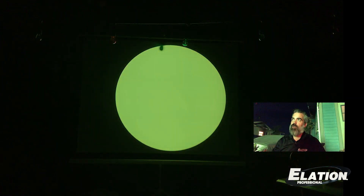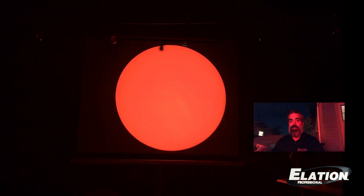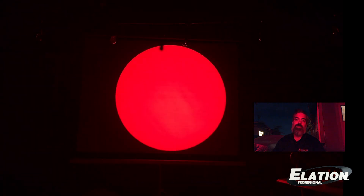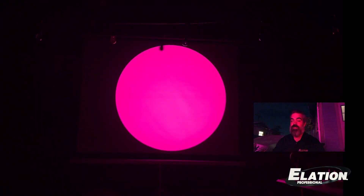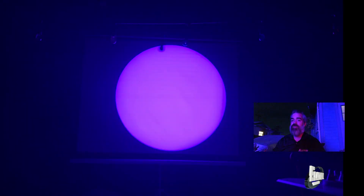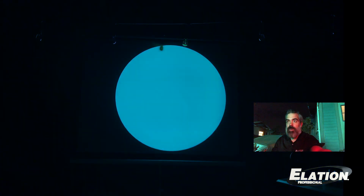It does have color macros so you can snap it like a color wheel. It's also worth mentioning that the Fuze Spot has a virtual gel swatch, which is really cool. So if you need to match your fixture to conventionals that are gelled up, it's no problem at all.